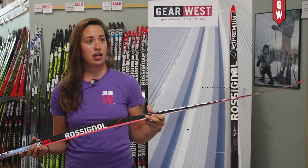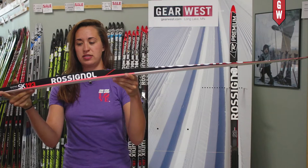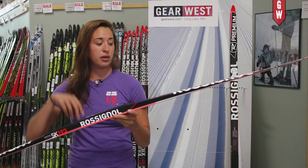The Premium Ski has its standard javelin tip which we know from Rossi makes this ski incredibly stable on snow. What's also unique about the Premium is you can see there's a couple different colors in the sidewall — that's built out of an ABS material — and what that allows the ski to do is to flex underfoot and be a little bit more dynamic and have quite a bit of pop.